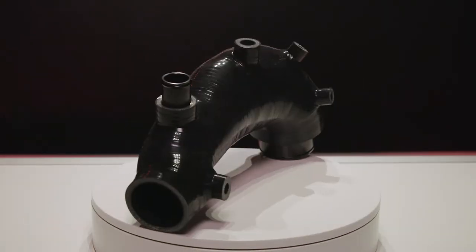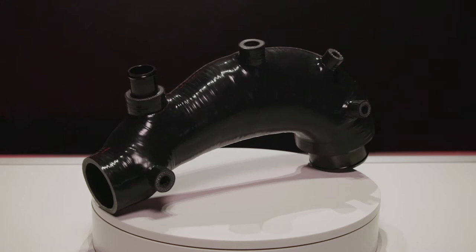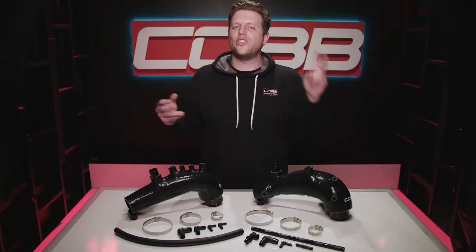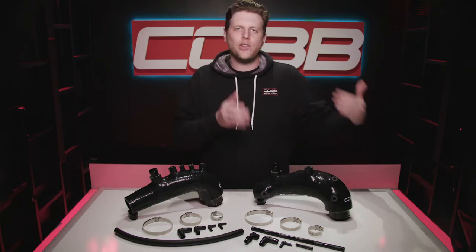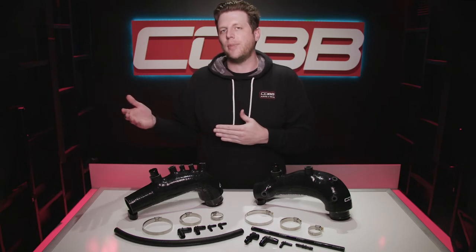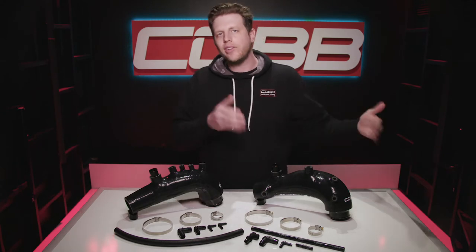Today's COBB Highlight is the version 2 turbo inlet hose for several EJ powered Subarus. This highlight video is a two-for-one special — we've got updated designs for two different families of EJ cars. This one is for the '08 and up STIs, and his brother here is for the plastic manifold EJs, which is the '05 to '09 era Legacy and Outback plus the GR WRX. We'll mostly talk about the STI one since nearly everything applies to both.